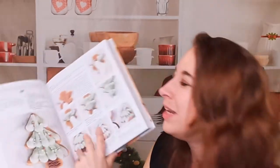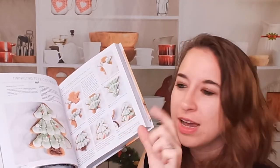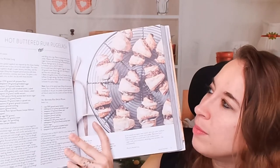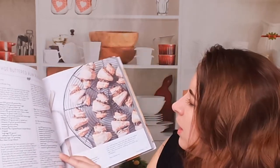You know how step-by-step drawing books will have, like, you start with a circle and then you have a whole person right after it — like, are you kidding me? These are much better than that. Here we have hot buttered rum rugelach — I've never heard of this before but it looks really good. They almost look like little rolls.